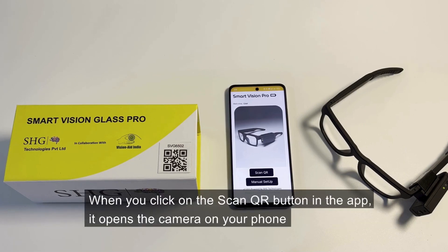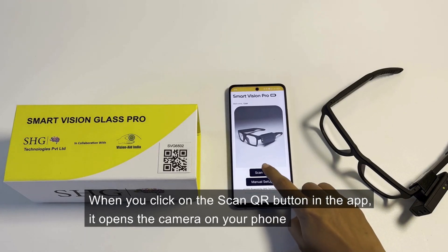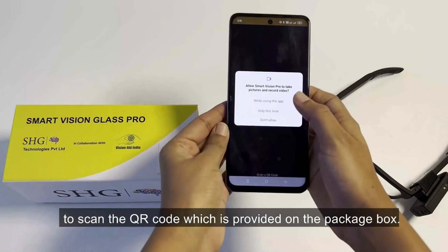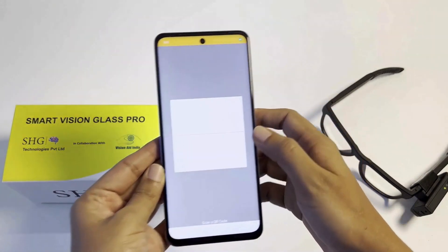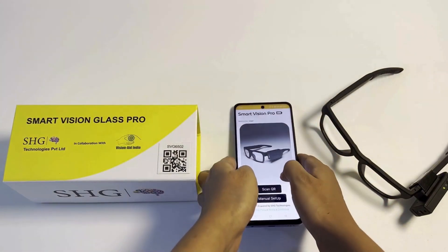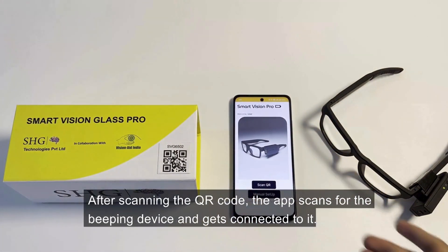When you click on the Scan QR button in the app, it opens the camera on your phone to scan the QR code which is provided on the package box. A beep sound is given to let the user know that the scanning has been successful. After scanning the QR code, the app scans for the beeping device and gets connected to it.